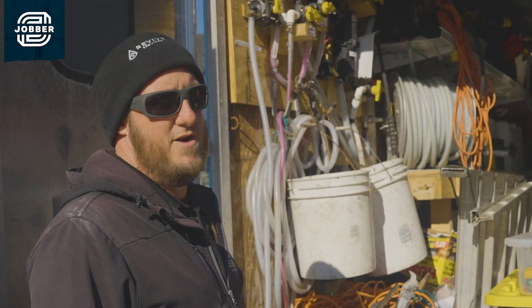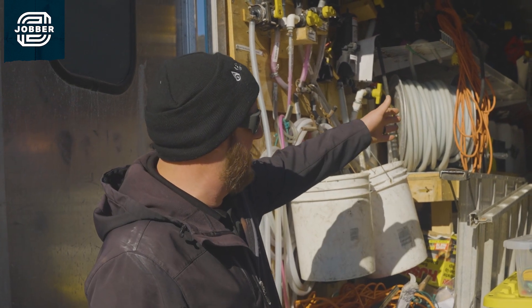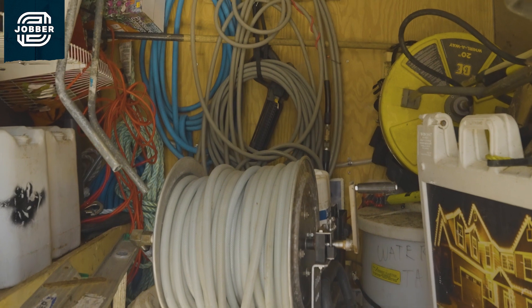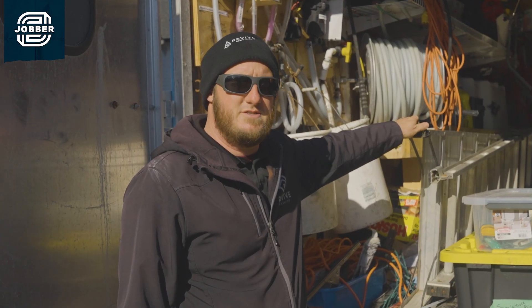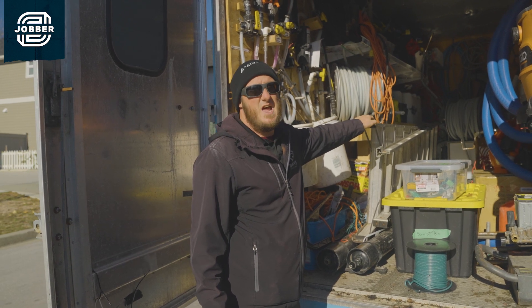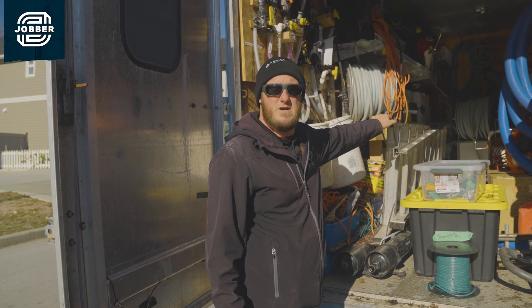The biggest thing that we cannot live without here at Revive for exterior washing is our soft wash system. In the back, you can see the big hose reel with the white tank. That is completely indispensable to washing the exterior of houses nowadays. It has doubled our speed on sites for washing exteriors, and we get just as good of a clean, if not better, because now we can get every single crevice.